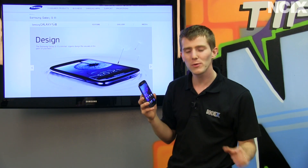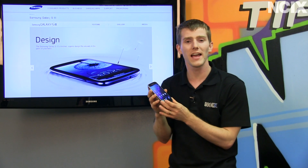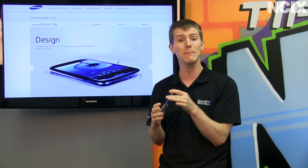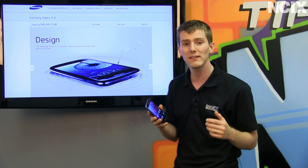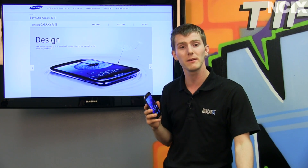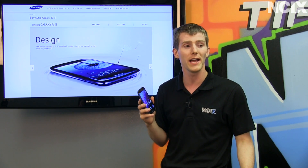Samsung's whole thing with this phone was organic design to deliver a more human, a more natural experience using it. You see this in the rounded shape of the phone, but Samsung has also made some interesting tweaks to go along with the improvements already being made in Android 4.0 Ice Cream Sandwich.